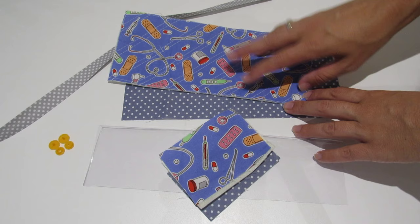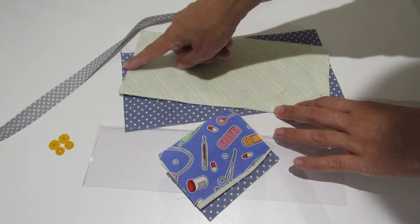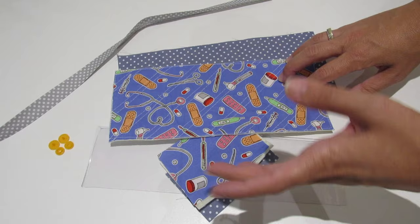We are going to need two pieces of fabric: a main fabric and a lining fabric, plus interfacing, measuring 11 centimeters by 25 centimeters. As you can see, I did a quick quilt with the main fabric. If you want to know how I did it, you can click on the cards and watch the video on how to make a quick quilt.